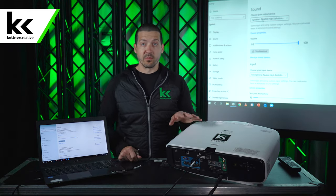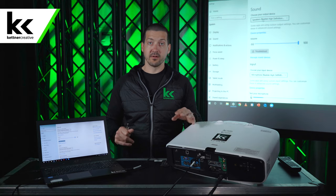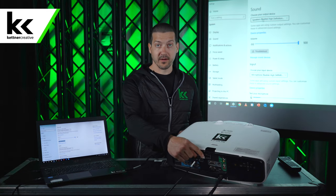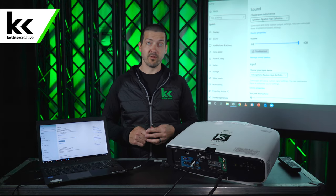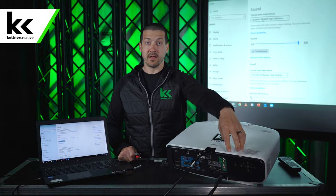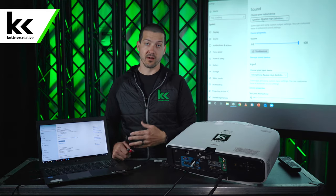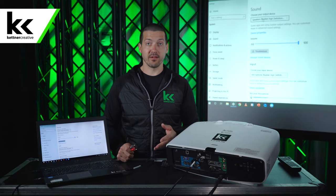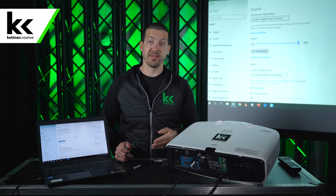To recap: start with everything turned off and unplugged, then plug everything in and turn it all on. Connect the HDMI cable from the projector to your laptop first. For sound, either turn up the speaker on the projector for a small meeting, take sound out of the projector if the audio console is close to it, or take sound out of the laptop if the laptop is closer to the audio console — it really depends on proximity. We hope this video is helpful. Please like and subscribe or leave a comment below. Thank you for watching.